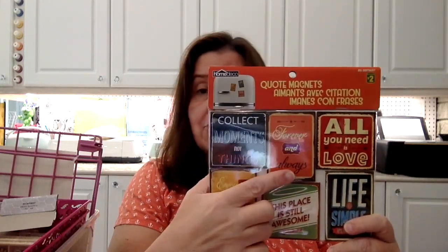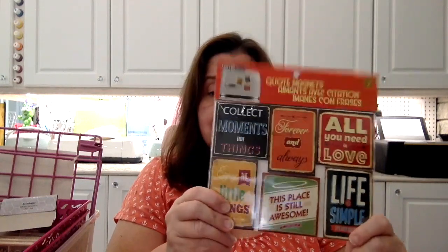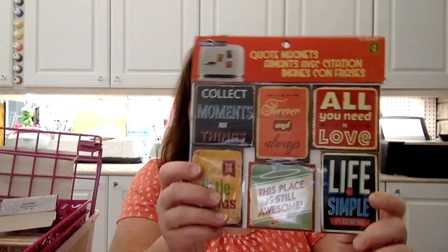They also have this other set. That one has 'Collect moments, not things,' 'Forever and always,' 'All you need is love,' and 'Life is simple — it's just not easy.' Plus 'This place is still awesome' and 'Enjoy the little things.' Very cute — it's a very vintage style looking, almost like old metal signs.